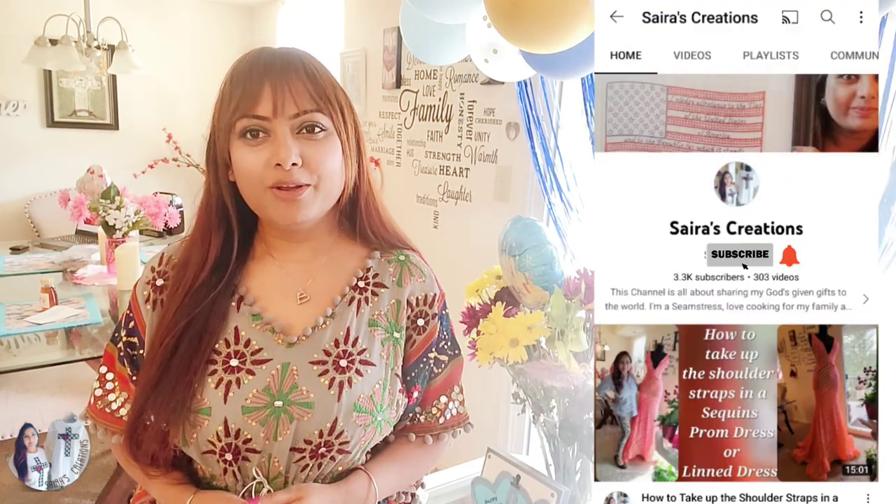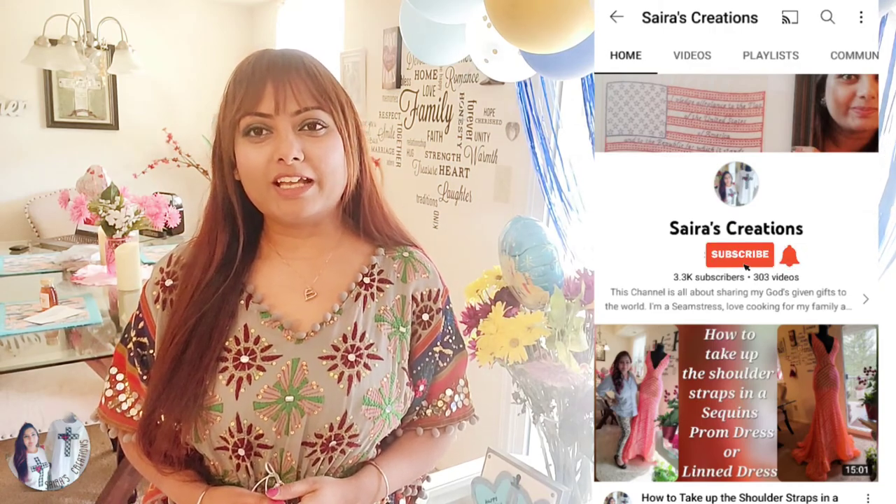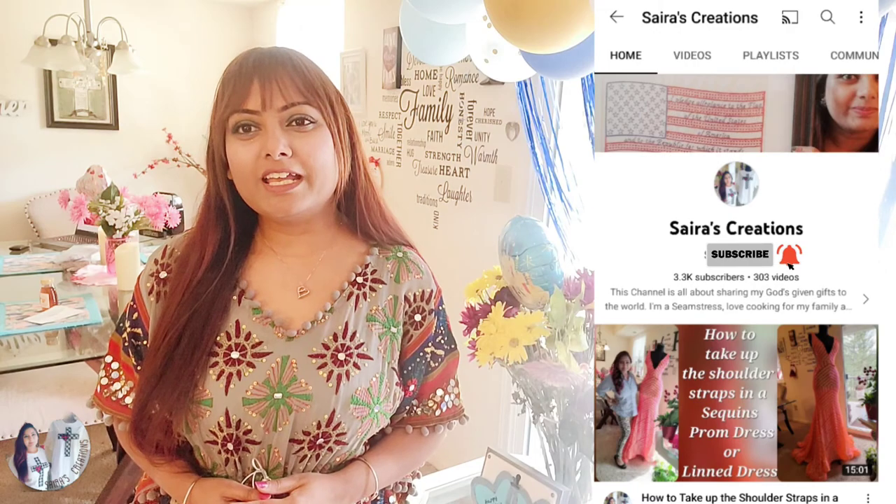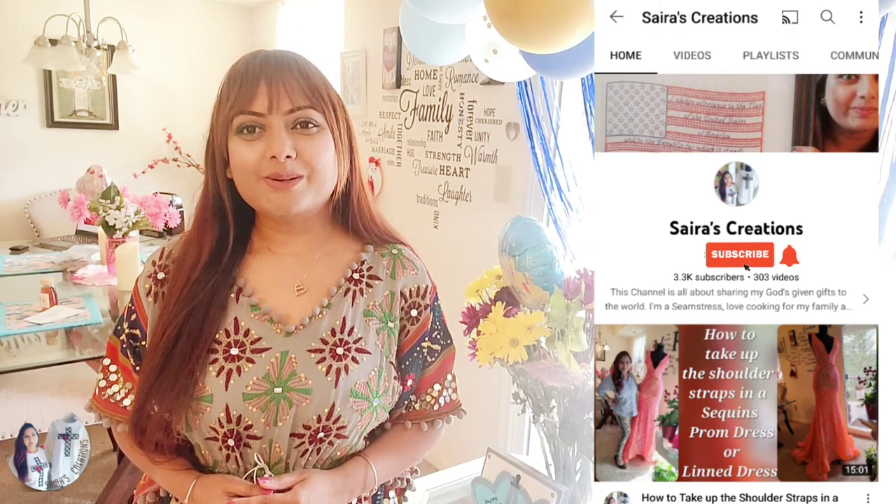If you're new to Cyrus Creations, go ahead and subscribe — you're going to learn sewing, cooking, and all kinds of projects. If you're already a regular subscriber, I'm sure you've already enjoyed all those wonderful projects here.